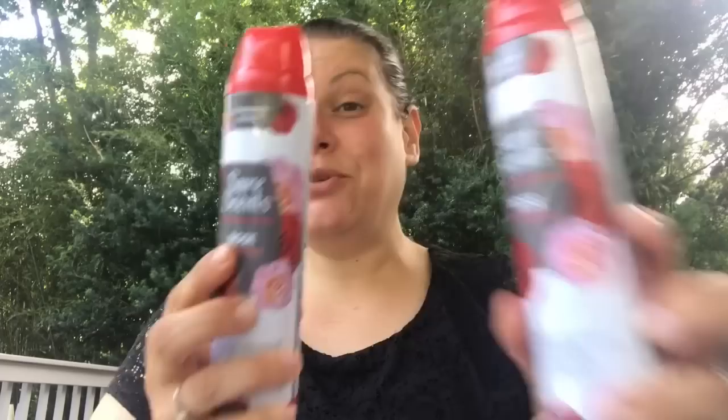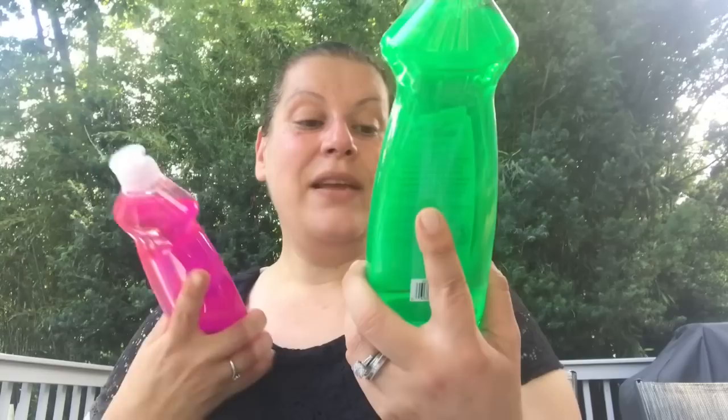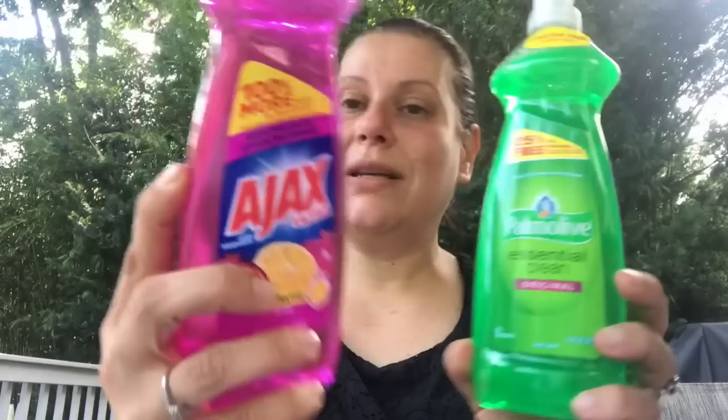I got two dish soaps — the label says 25% more free versus the previous 12.6 fluid ounce, limited time bigger size, now 16 ounces. I got one Original Palmolive Essential Clean and one Ajax Ultra Bleach Alternative in Citrus Pomegranate, both 16 ounce. I thought that was pretty good, unless they're just fooling me with their marketing.